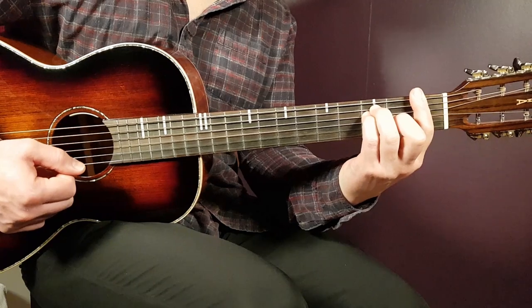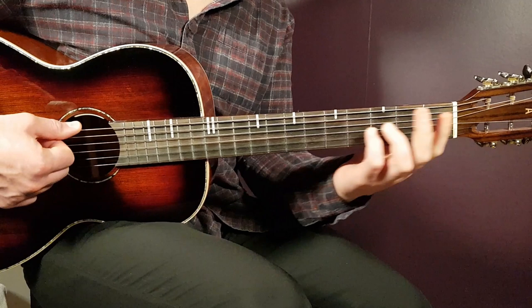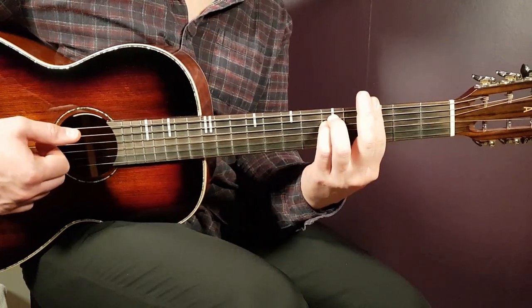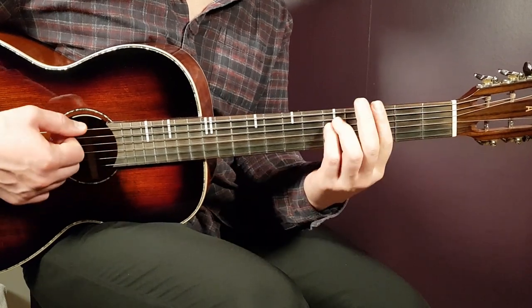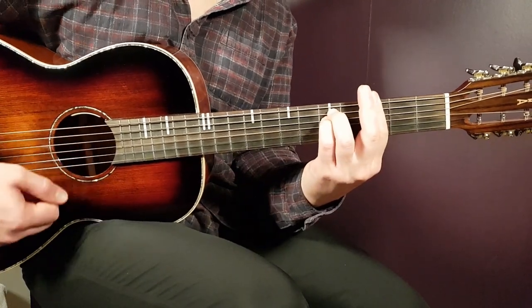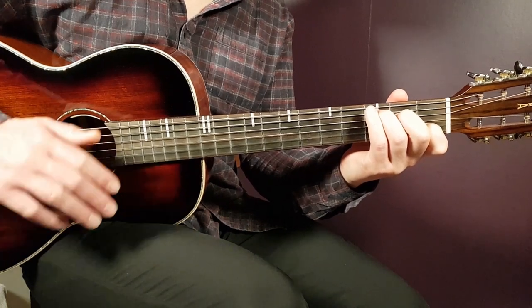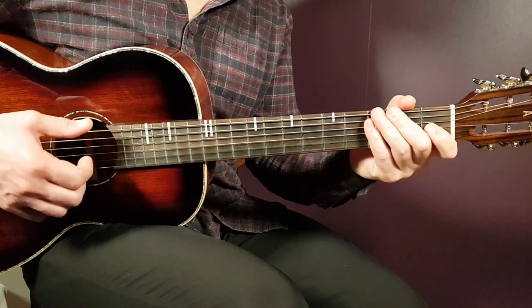Then over to the pre-chorus: you have G minor one down, A sharp one down, G minor again one down, and then C one down with a pause. So G minor, A sharp, G minor, and C one down. You play that for one round only, and that pause builds up for the next part — the chorus.